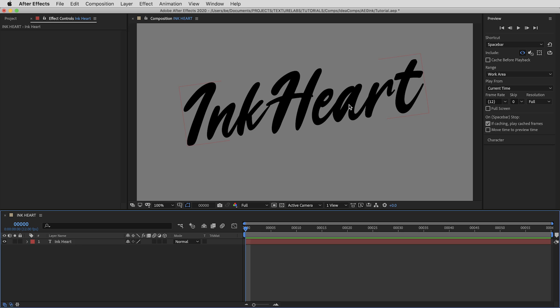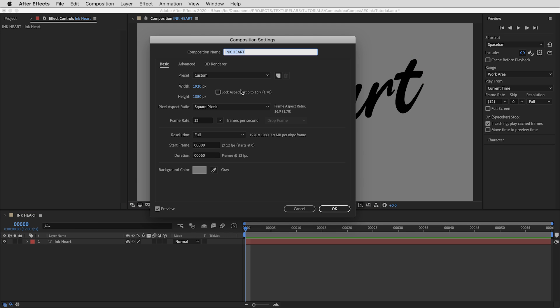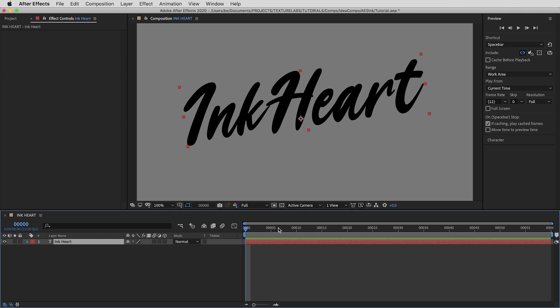Starting from the top: the composition has just a single piece of live type. I'm working at HD resolution — this will work at different resolutions, you could build this at 4K, but that would mean adjusting some numbers. Same goes for frame rate — I'm at 12 frames per second, which gives it a stop-motion feel, but that can be adjusted too. The gray background is just for preview purposes.